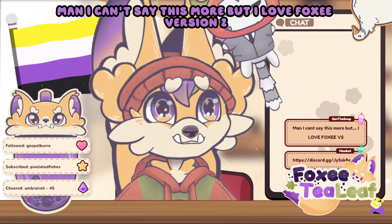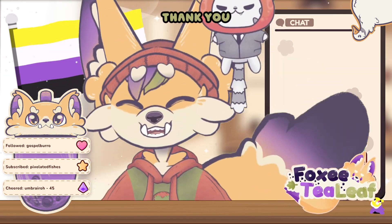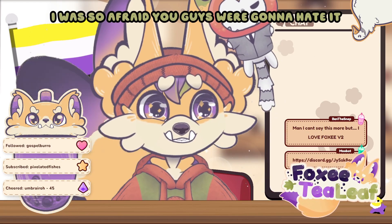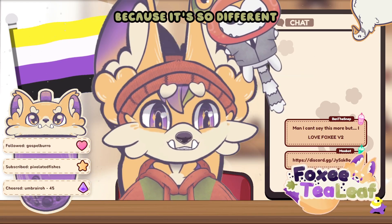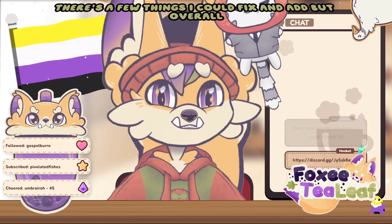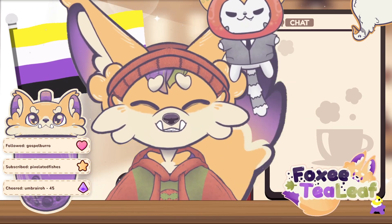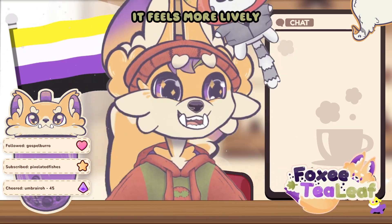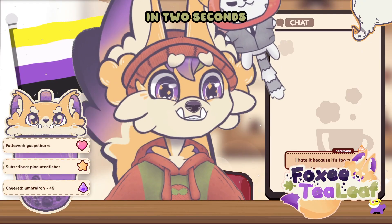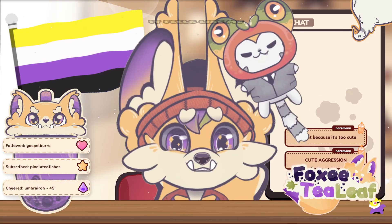I love foxy version 2! Thank you! I was so afraid you guys were gonna hate it because it's so different, but I'm really happy that you guys like it. There are a few things I could fix and add, but overall a lot more work went into it. It feels more lively. I feel more expressive. It feels like me.